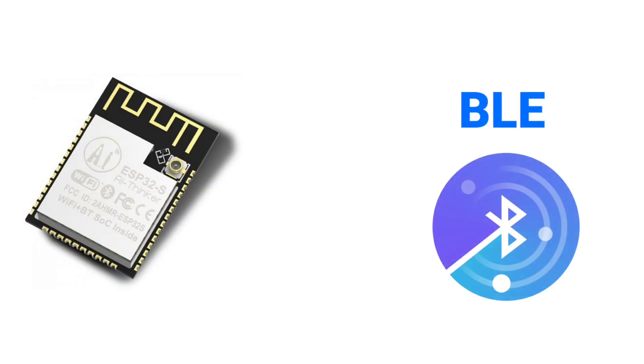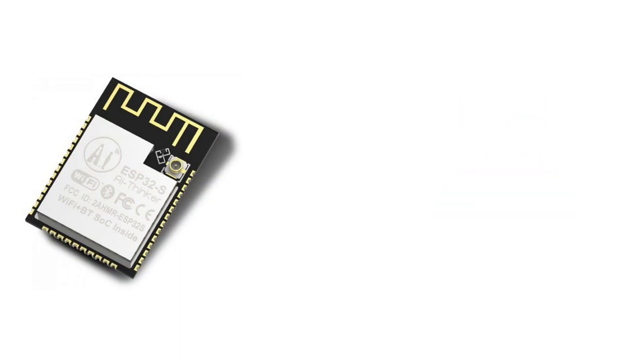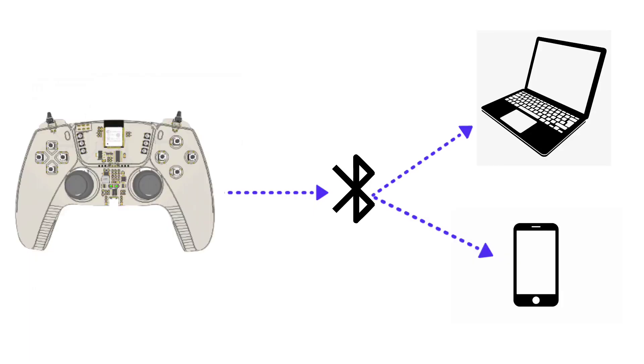Well, ESP32 does have BLE, or Bluetooth Low Energy, built-in, which we can use to communicate wirelessly over Bluetooth. And that is what we are going to use today to make our gamepad talk to the host device.